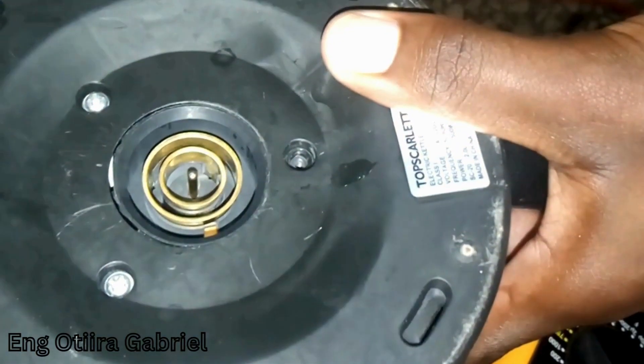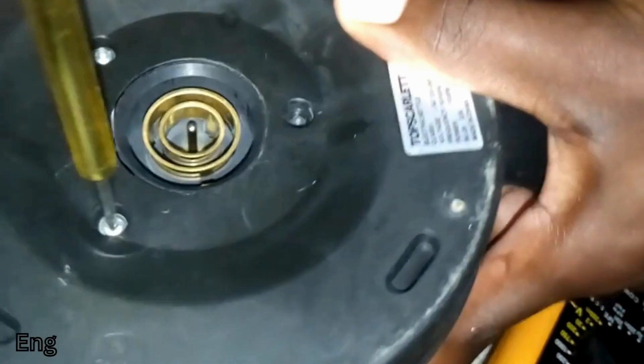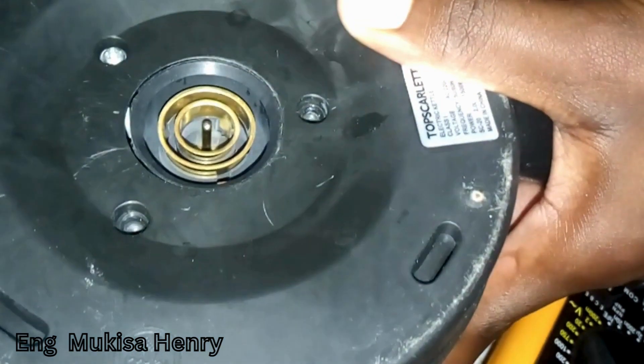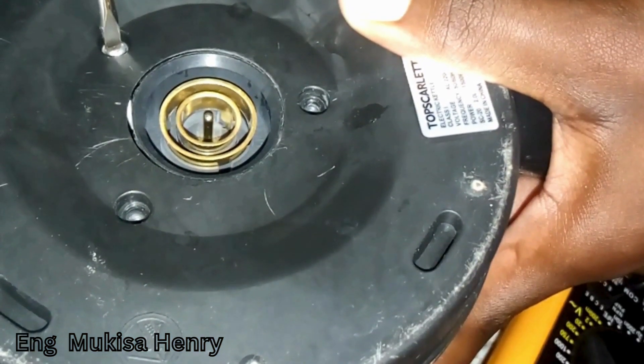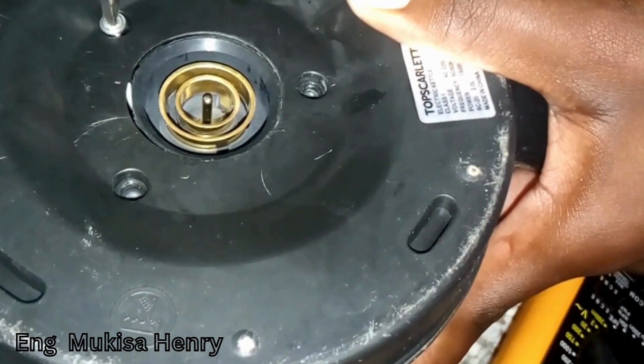If they are all working, then it's now time to open our calculator. The next step is to get the screwdriver and unscrew the base. Make sure that you do it with clean hands and use the appropriate screwdriver to do so.